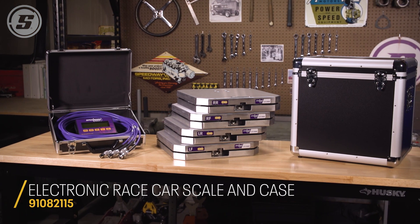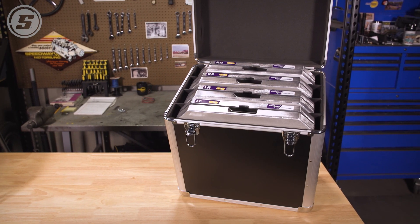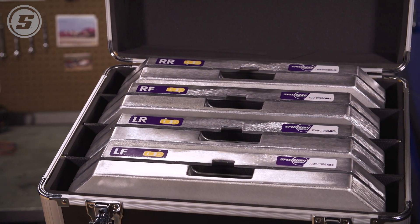One of our scale kits features a locking storage case that holds all four scales with padded dividers. I hope you learned a little bit about our electronic race car scale systems and thank you so much for watching.